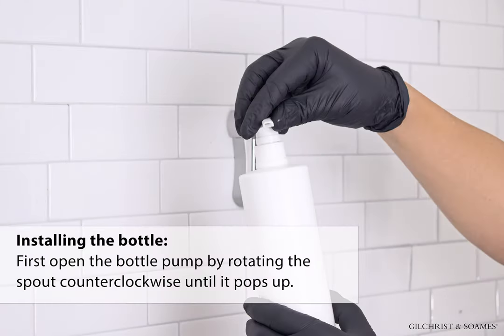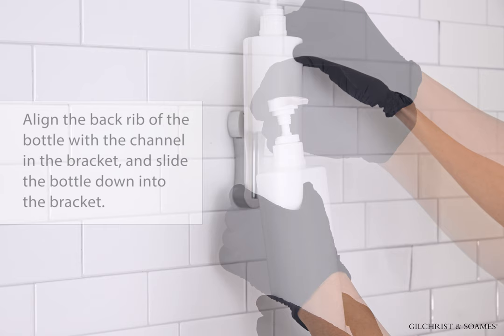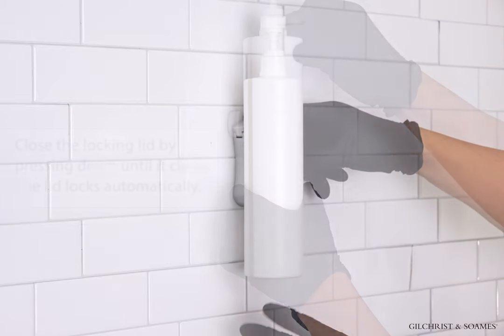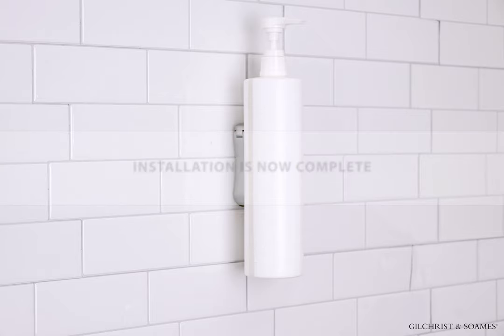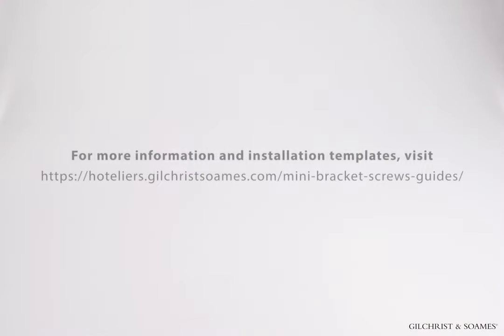Installing the bottle: First, open the bottle pump by rotating the spout counter-clockwise until it pops up. Align the back rib of the bottle with the channel in the bracket and slide the bottle down into the bracket. Close the locking lid by pressing down until it clicks — the lid locks automatically. Installation is now complete. For more information and installation templates, visit hoteliers.gilchristsomes.com/mini-bracket-screws-guides.